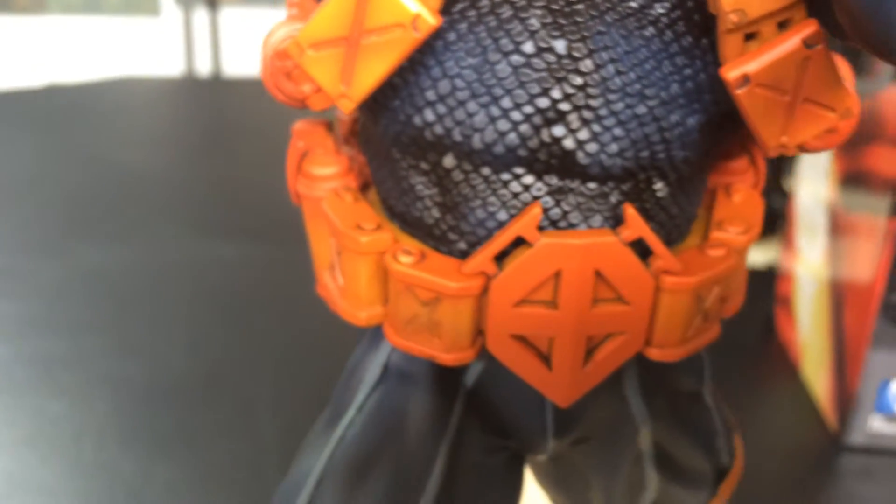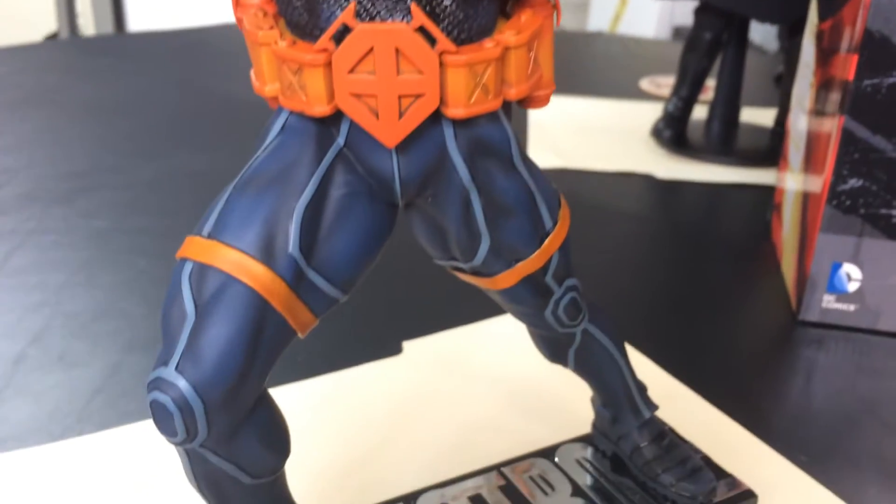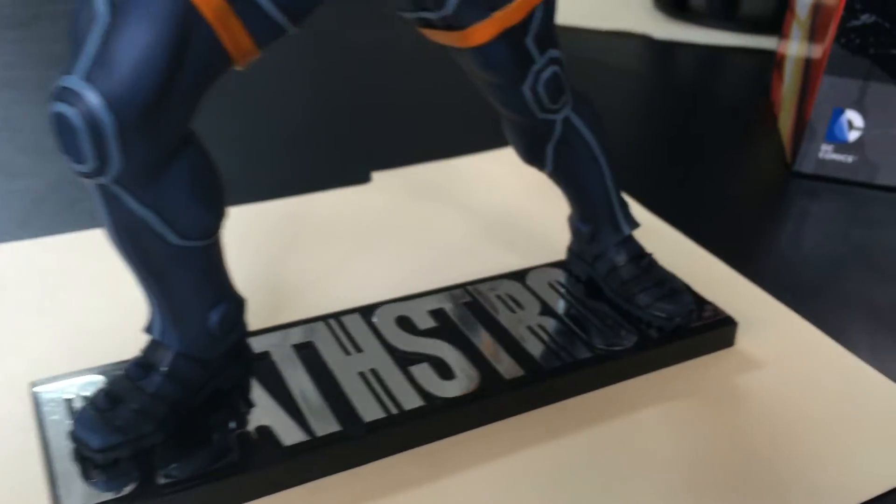At first I wasn't too convinced about the color, the orange on it, but now that I've seen it in person I really do like it. I think it's a really awesome job on the paint and the detail.